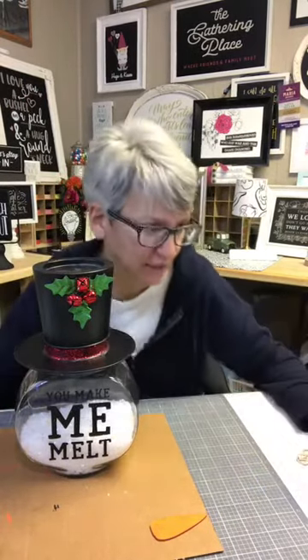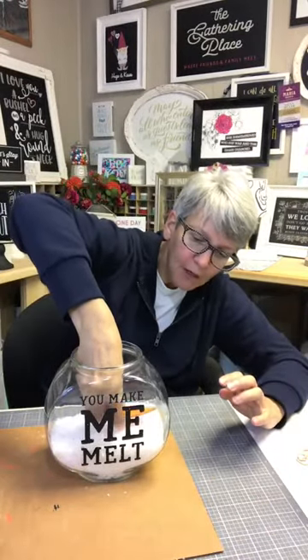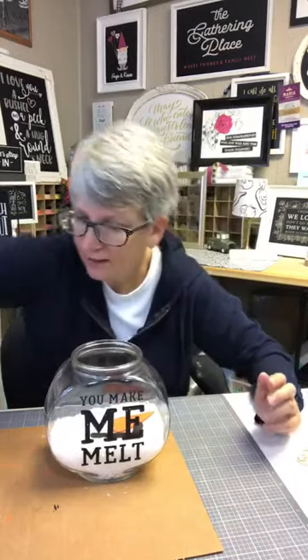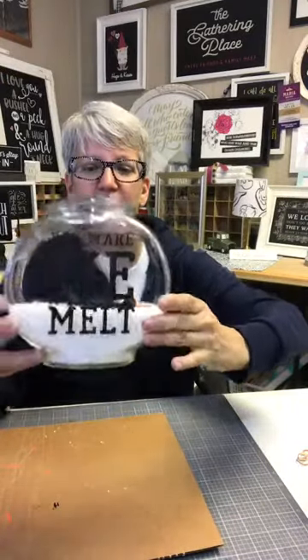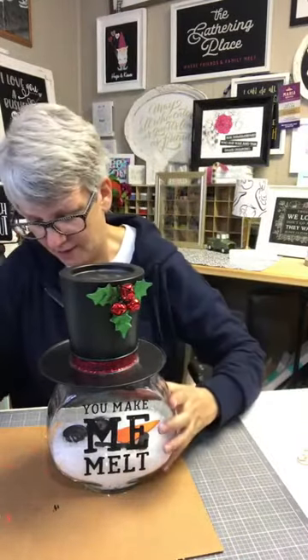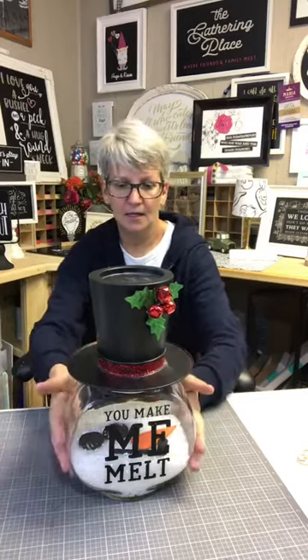We've got our little snow in there. Now let's take our little nose, stick our little pipe in, and add our button eyes. Oh my gosh, this is adorable! I don't know if you guys can see it, but see how I have them in there? I put the nose in - they're just going to move around. I am worried they might sink - that would be the only issue. This isn't something you'd want to move around a lot.